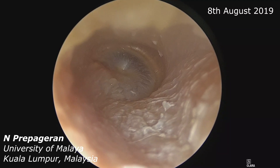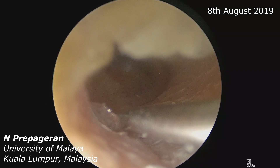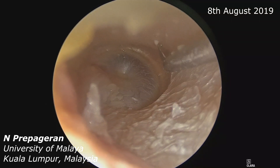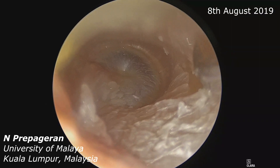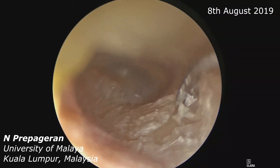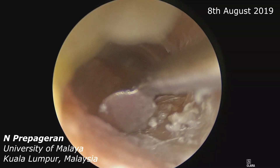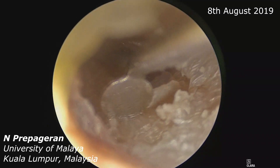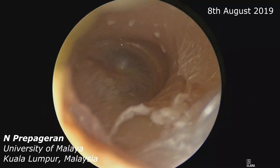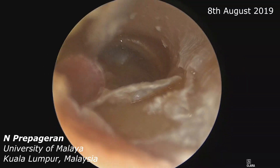The first thing that we want to do is to make an incision to elevate the tympanomeatal flap — from 12 o'clock to 6 o'clock. Once you have made the incision, it is very thin, and then you need to elevate the tympanomeatal flap.